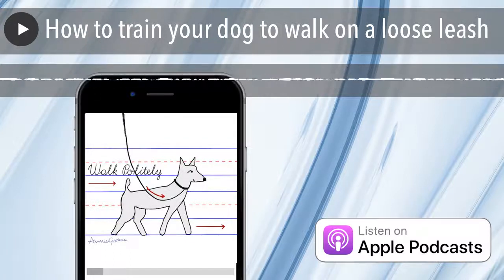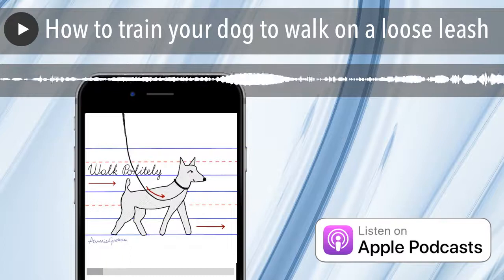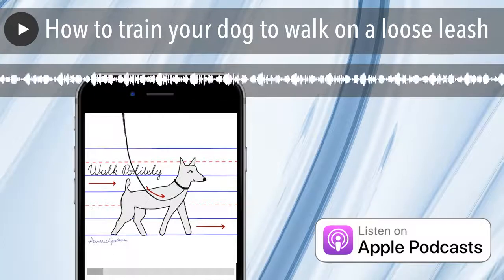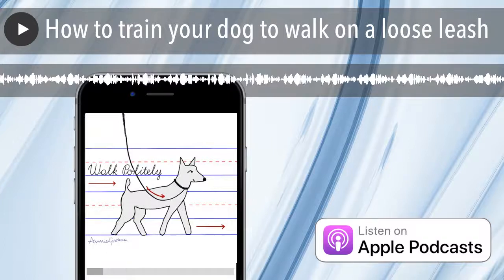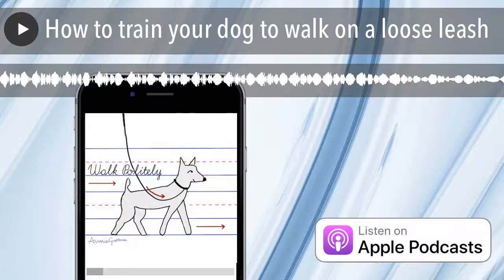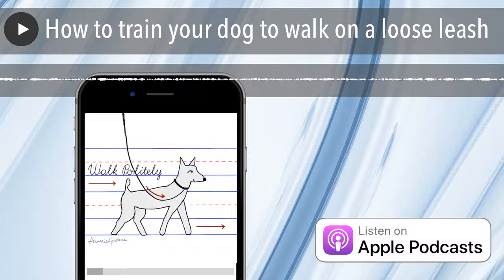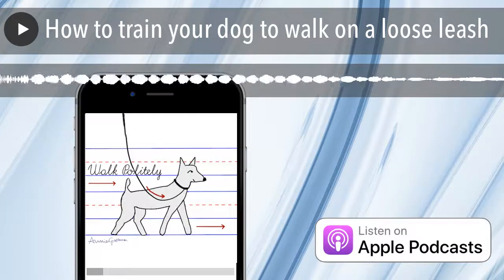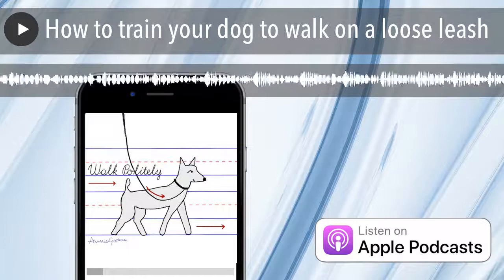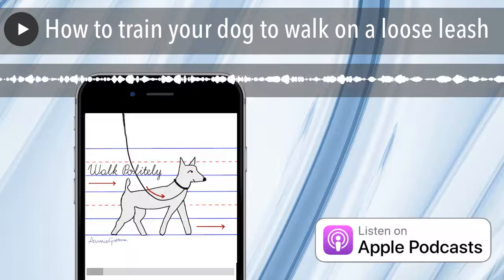What you're going to do is walk up and down the hallway, and every three steps — or every time you get to a neighbor's door — give that treat in the magic zone on your leg. Really, like so many other things in training, the idea is to start out with your criteria being nothing. Whether or not your dog is on a leash while you practice, you're just teaching your dog that all of this great stuff happens in that magic zone. You'll achieve the behavior you want — your dog walking right next to you — without specifically reinforcing that behavior.